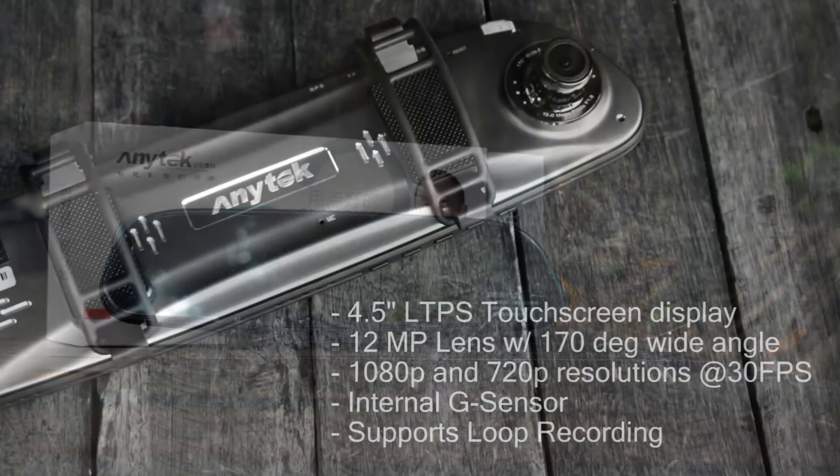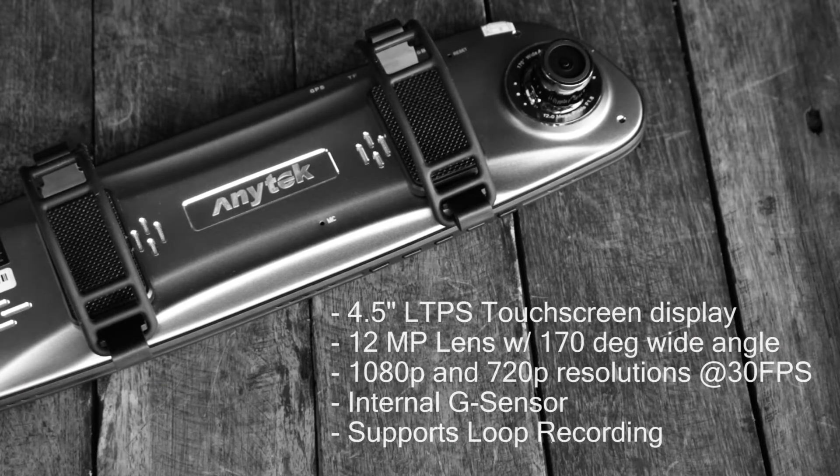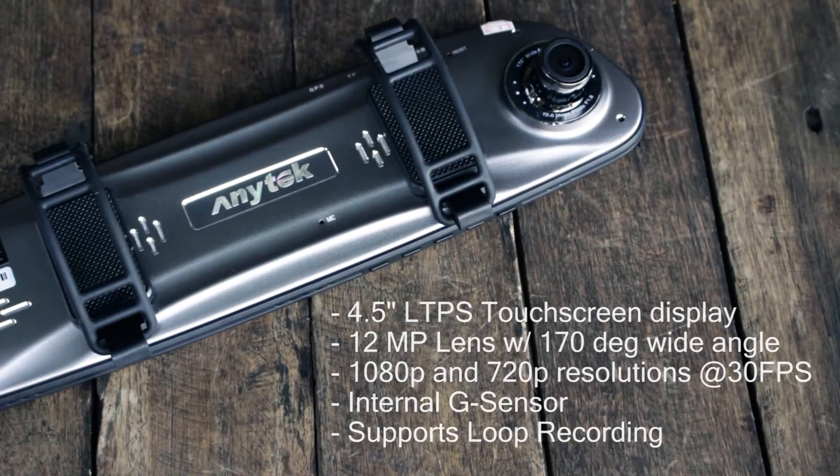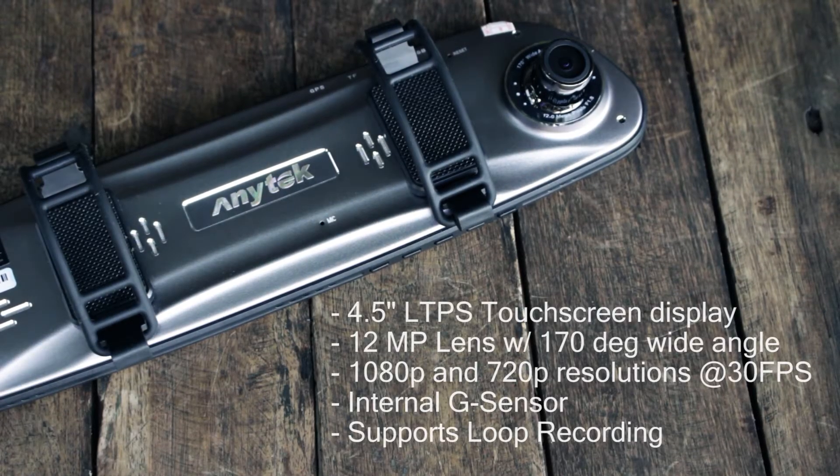This dashcam features a 4.5 inch LTPS touchscreen. It has a 12 megapixel lens that can capture at 170 degrees wide angle. The video resolution is 1080p and 720p at 30fps. It has an internal G sensor, GPS support, and also supports loop recording.